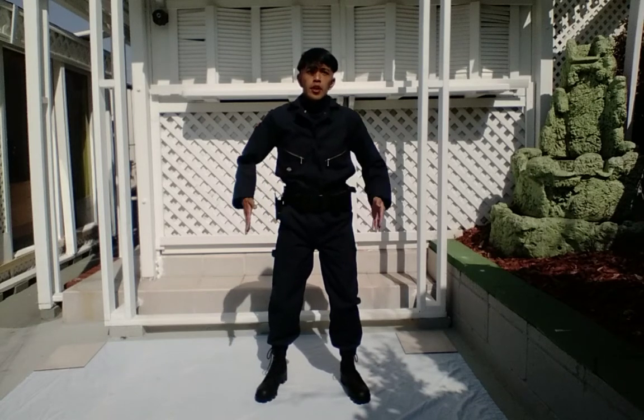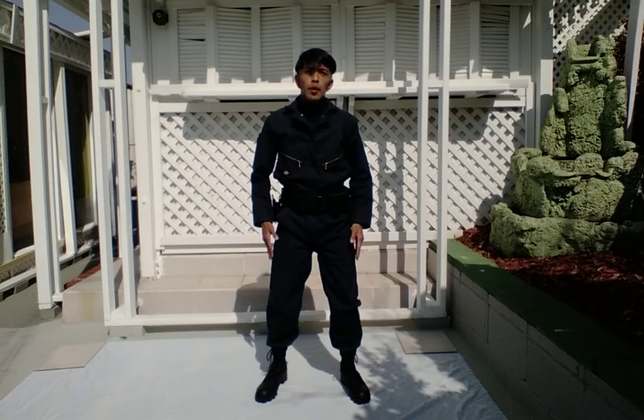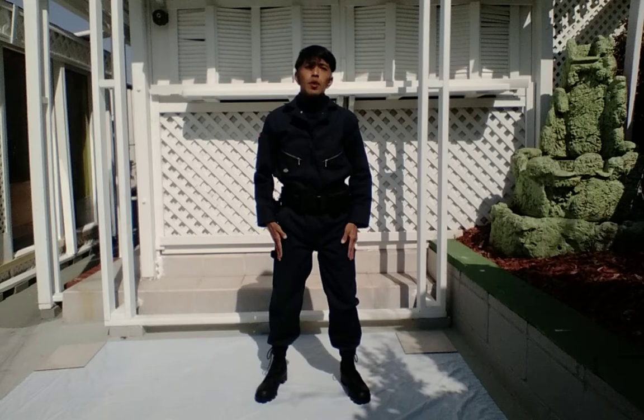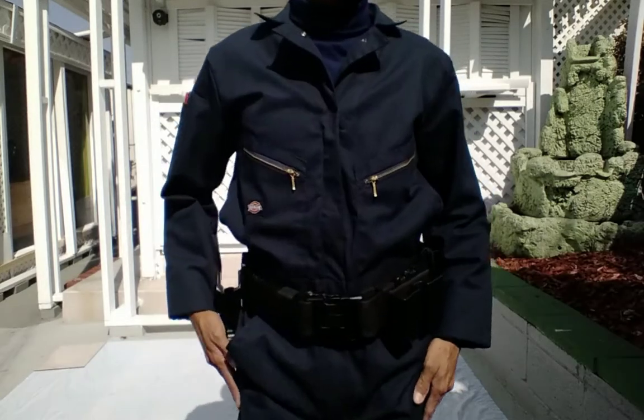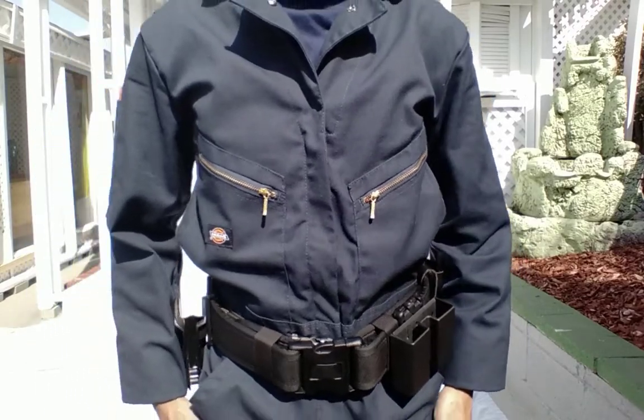This is Pete Rogers' outfit from the 1974 film. Dawn of the Dead is one of my favorite movies of all time, so I just want to show you the outfit right here — let's show it to you up close.